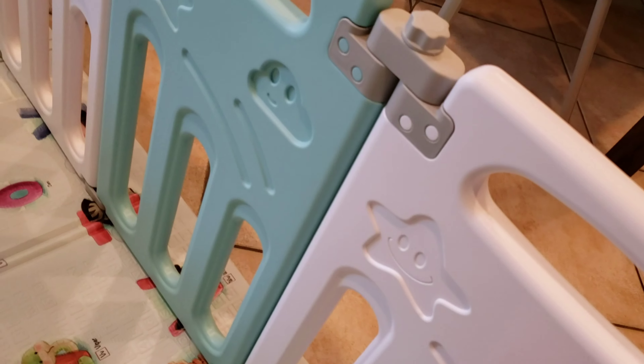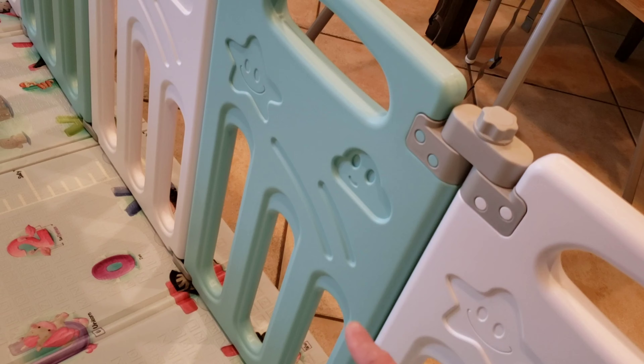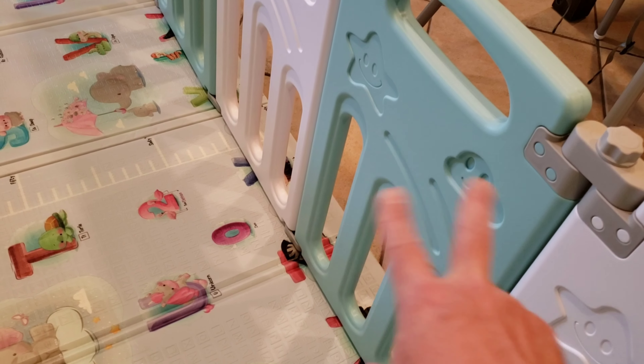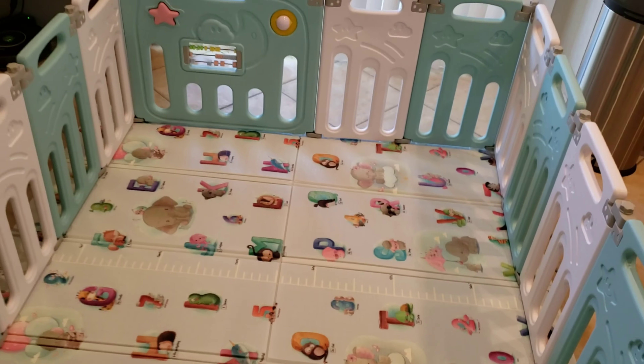The great thing about this particular playpen is these are vertical slats. There are other ones online that have horizontal slats, and as your kid gets older they might use those to climb. This is a little harder for them to climb because it's vertical, so their feet can't really grip anything — unless they're just really super powerful, and then they might have other issues anyway. Thanks for watching.